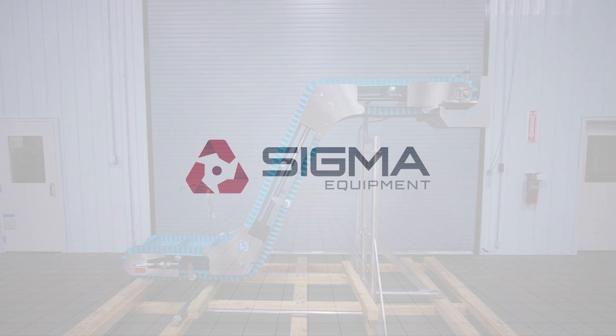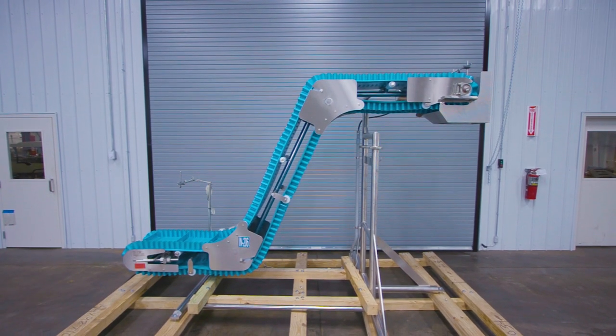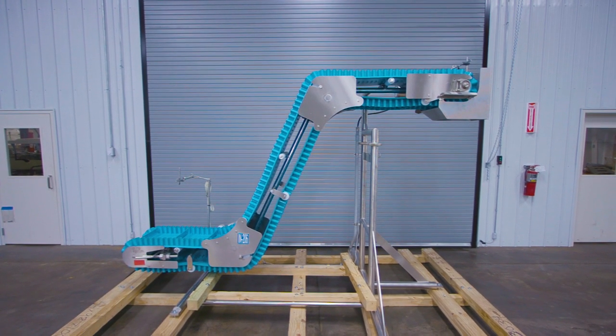Welcome to Sigma Equipment. Today's equipment demonstration involves a Hymek Blue Belt Cleated Inclined Conveyor.